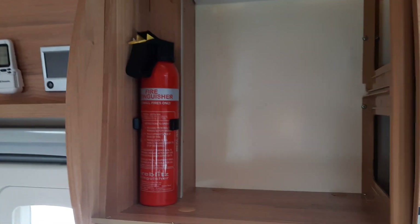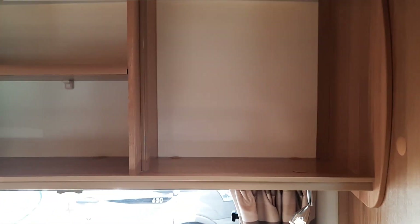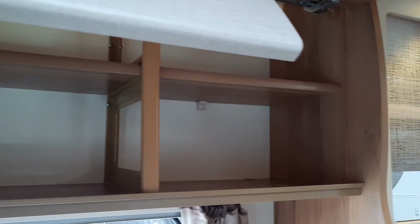Cupboards all around. The fire extinguisher is just in that cupboard there. Make sure that you hear the click when closing them. Cupboards on the driver's side are just for all your belongings.